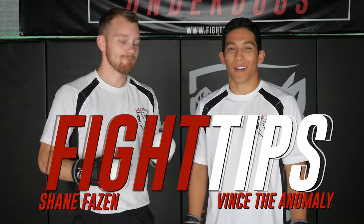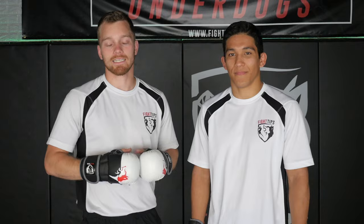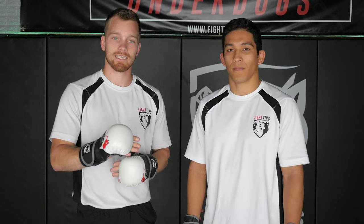Hey, what's going on guys? Shane here, Fancy Anomaly. And today we're covering the switch kick, or the shuffle lead leg roundhouse kick. A lot of people have questions about this one — they have a lot of trouble as beginners because it's the non-dominant leg. Try brushing your teeth with your non-dominant hand: it's awkward, it's hard, you don't have as many reps with it. So let's cover the mechanics and then different variations of how to throw the switch kick.